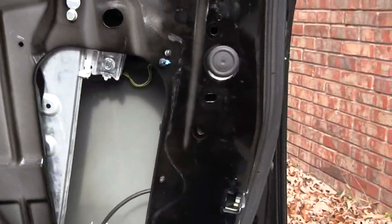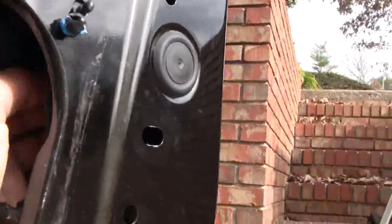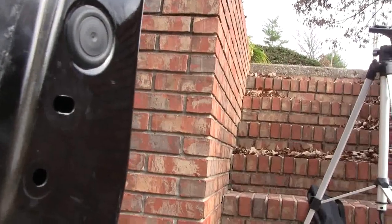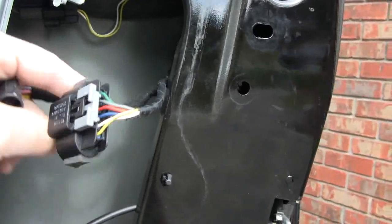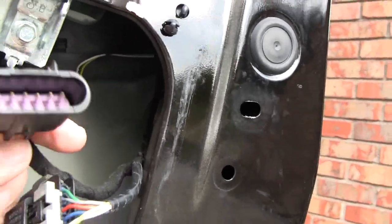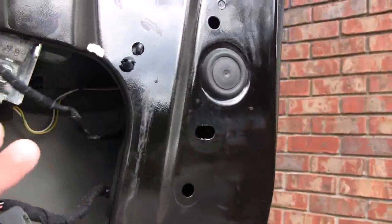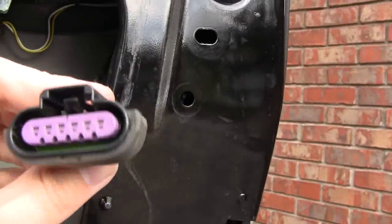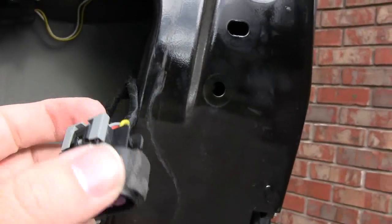What we're looking for here is the harness that goes to the microswitches, and it should be mounted up in here. It just slides off this clip. We've retrieved the harness that goes to the microswitches and the handle. This piece was attached to a clip in the door — that's what held it in place and it pops loose. This connector goes down through the door, and this other one goes to the harness with the switches. This will all be replaced when you replace the switches. And this is where you can test your switches to make sure that one or both of them are bad before you spend a hundred dollars or more on the switch assembly.